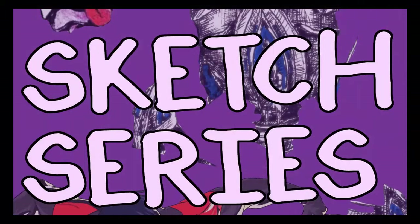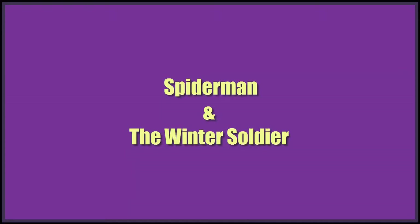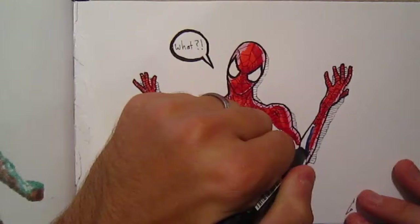Hey guys, my name is Luke and today I'm going to be coloring this guy right here, and actually a few more things, so stick around. Welcome back. Today I'm going to be drawing Spider-Man and the Winter Soldier. I actually recorded quite a few colorings, but I'm only going to show two today for a video.